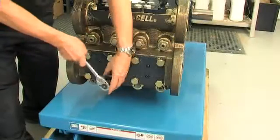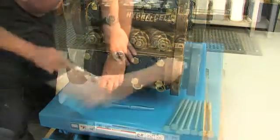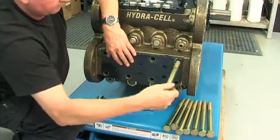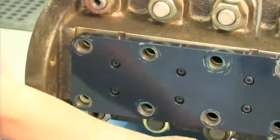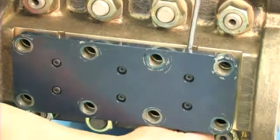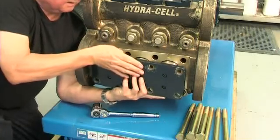Replacing the inlet valve assembly. Start by removing the eight bolts that hold the inlet retainer plate in position. Then gently lever off the inlet retainer plate, which will come away complete with the three inlet retainer plugs and their respective O-rings.